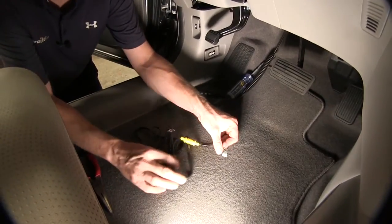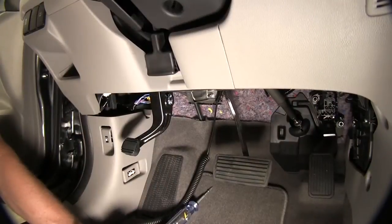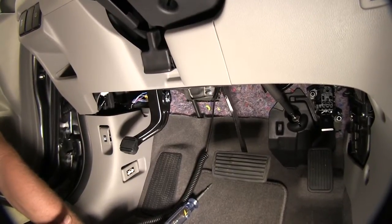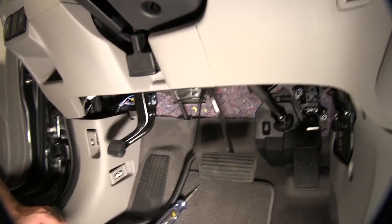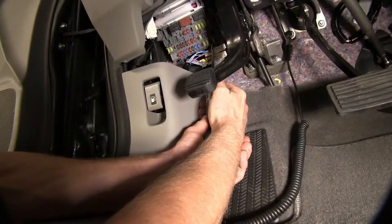The outlet kit is designed to work with the fuse panel. In this case, we're going to use a fuse that's underneath the dash. If you have a vehicle set up to be pulled behind an RV, we'll look for a fuse with the key in the first notch when you turn it. We're going to test fuse number 14, which is easy to get to — it's just the seat heaters. We'll make sure it has power as if the vehicle was being towed behind a motorhome.